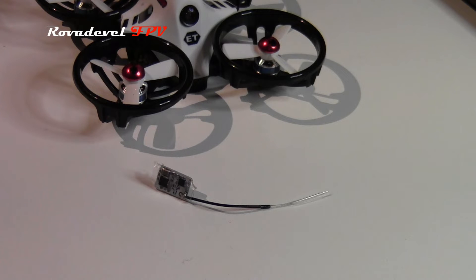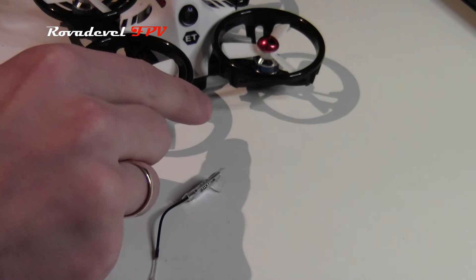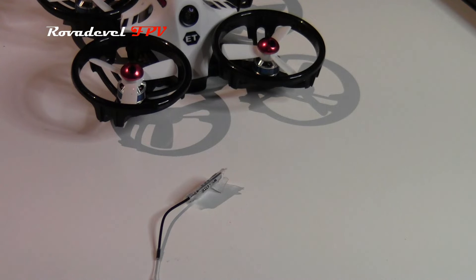Hello, my name is Robin from Rovadevil FPV and welcome to the channel. In my last video I took the Flysky RX2A Pro receiver from my ET100 and installed an Action Plus. This leaves me with a receiver I don't need, so I want to give it away to one of my subscribers.